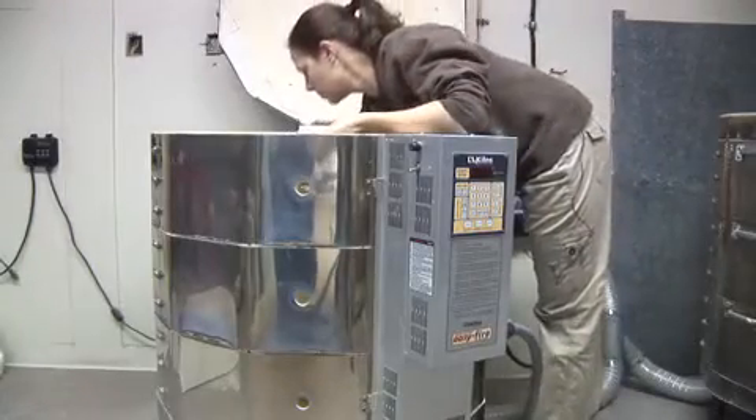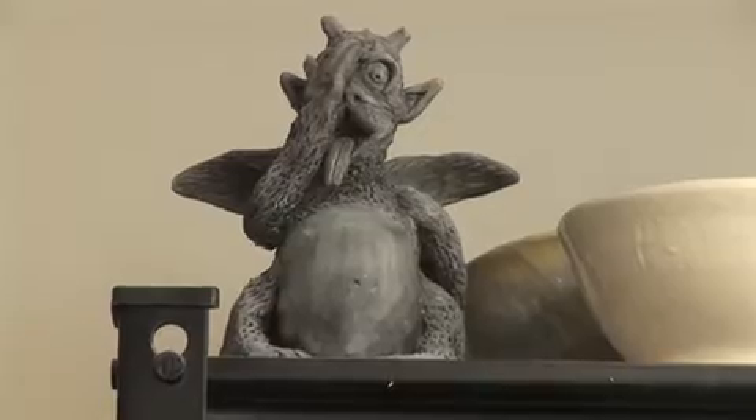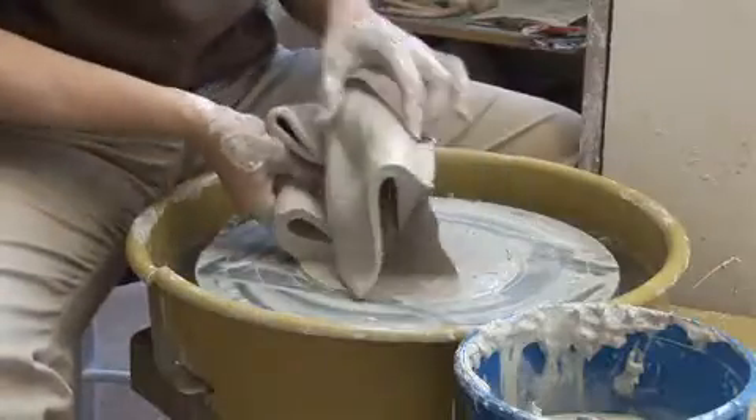For me, it's first a meditation. It doesn't matter if I produce anything. Sometimes I'll just sit down and junk everything that I make, just to sit down and have the experience.